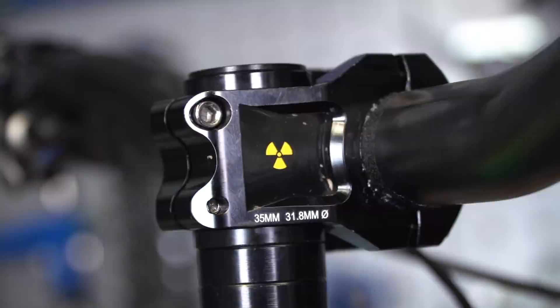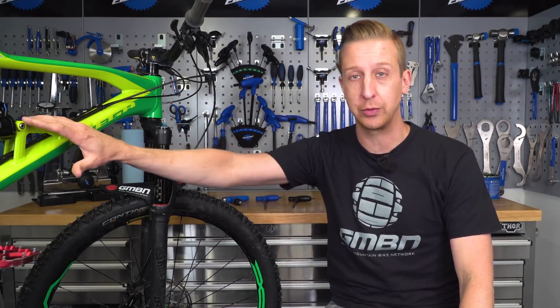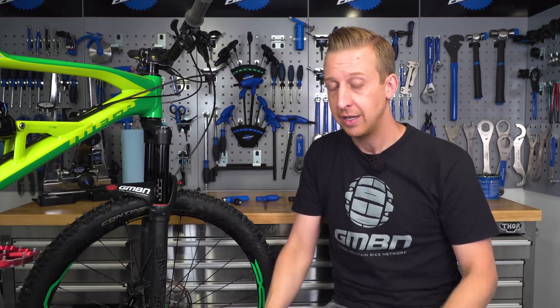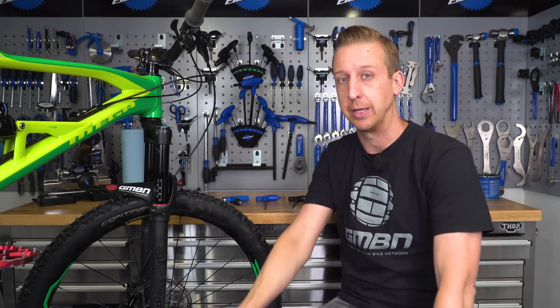The average modern mountain bike has around 40 bolts holding it together, and that's not even including if it's a full suspension frame, which has shock hardware and all the pivots and extra bolts that go with that. So it's unsurprising that from time to time a few of those bolts are going to rattle loose. It's really important to not only keep those bolts tight and secure, but to not over-tighten them. Here's how you do it.